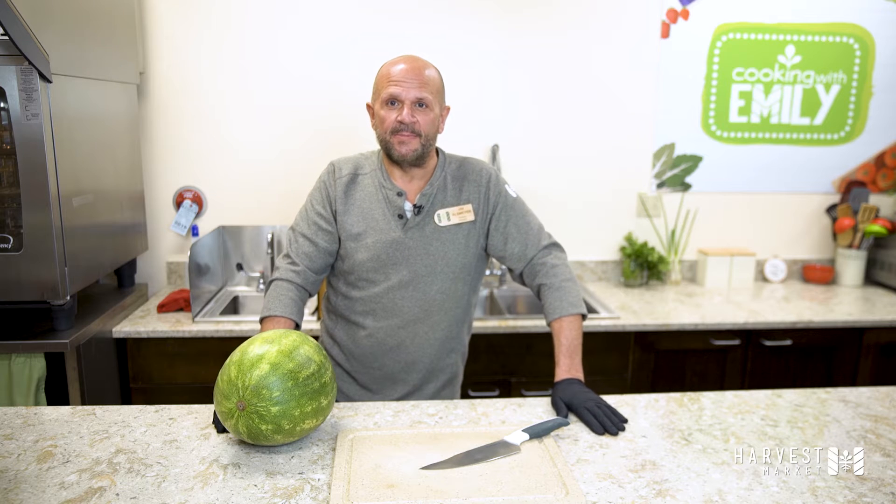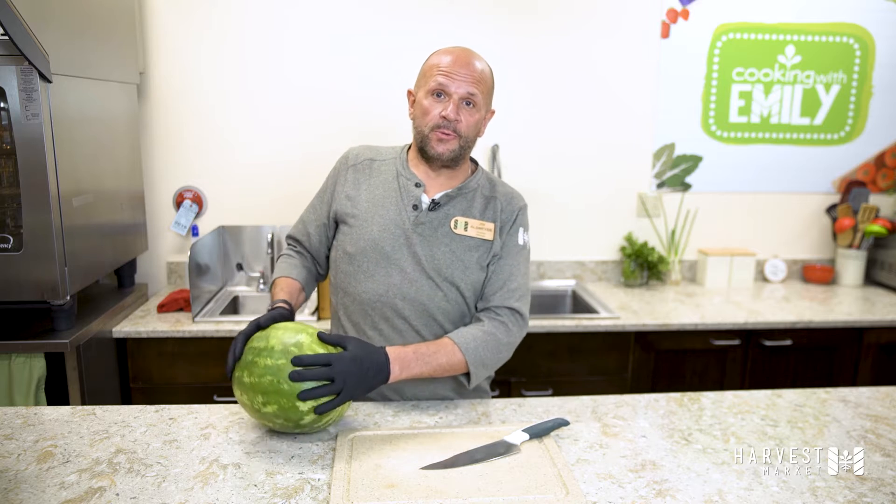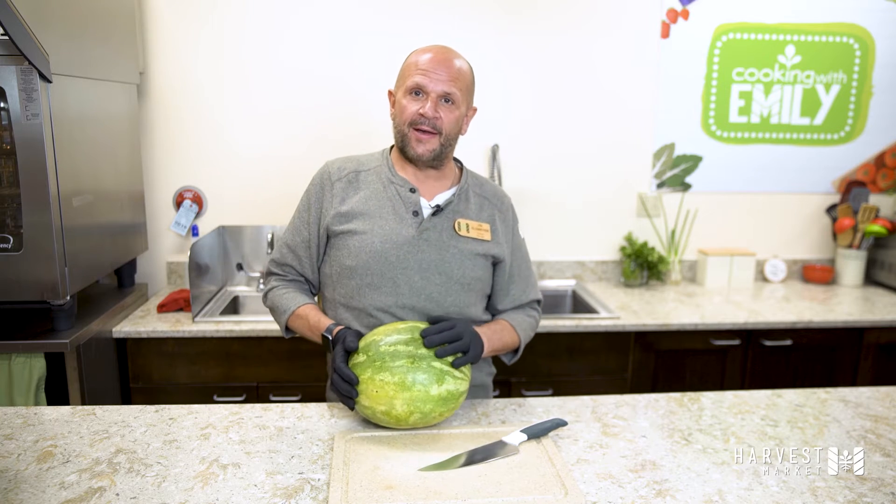Hi everyone, this is Jim. I'm your produce manager here at Harvest Market. Today I'm going to show you how to pick out and how to cut a watermelon.